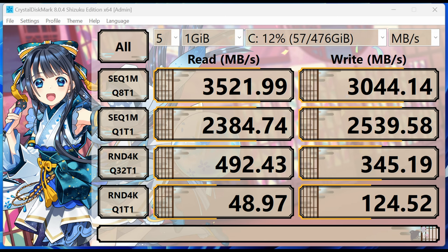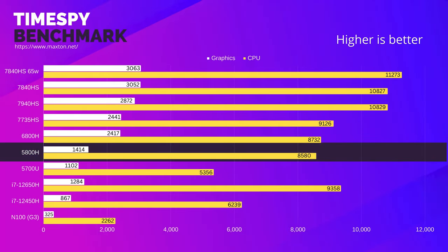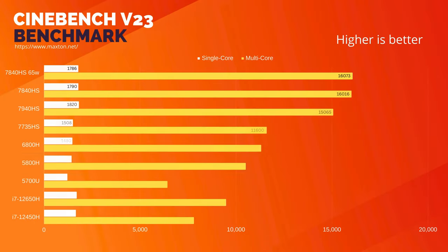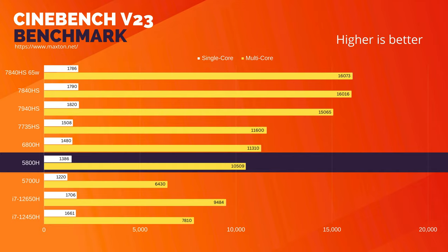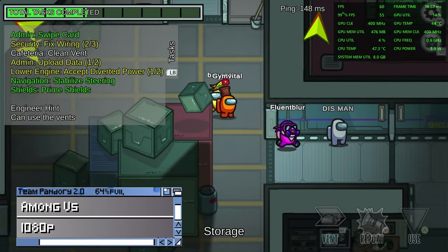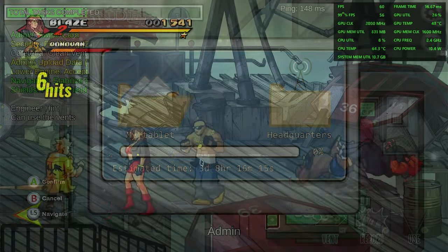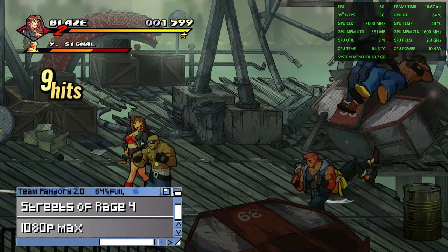Before we get into the game testing, we should check out benchmarks. We've got some fairly decent speeds from our NVMe. Checking out Geekbench 6, the CPU scores are actually not too bad compared to higher-end chips we've already tested. The major difference is the speed of the GPU. And this shows in Time Spy, where the 5800H is close in speeds to the Intel i7-12650H. 2D titles such as Among Us and Streets of Rage 4 will run extremely well, with no problem playing these games in 4K at full speed.